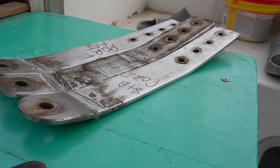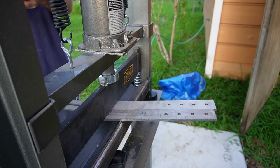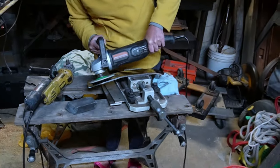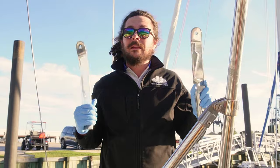Admittedly, I should have done this a long, long time ago. Get access to these because if they break, your boat's toast. These are now polished, passivated, and ready for installation. It feels really good to have a project finished.